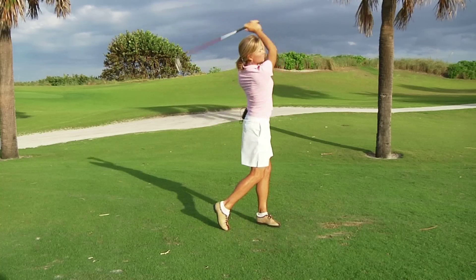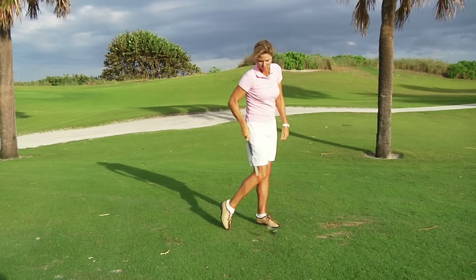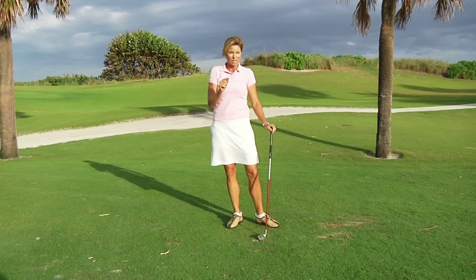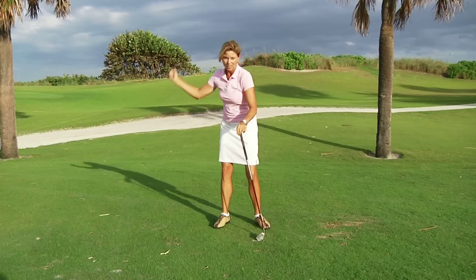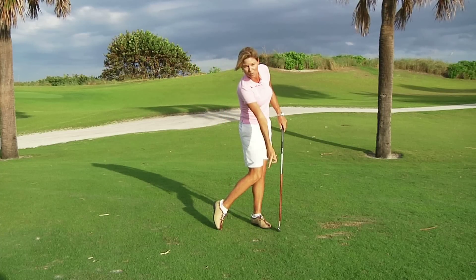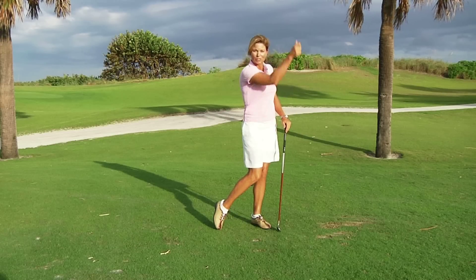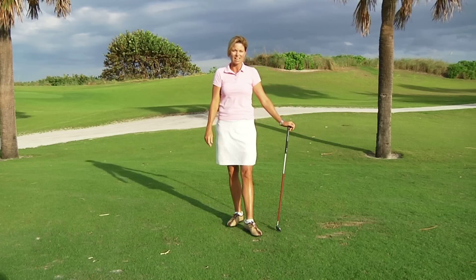Fold, straighten — and hopefully I'll produce a nice little divot after your golf ball. So if you have trouble getting your golf ball into the air with your irons, try that. Just toss that golf ball straight down, have that same feeling with your club head, and hopefully you'll see your golf balls come up in the air exactly as they should.